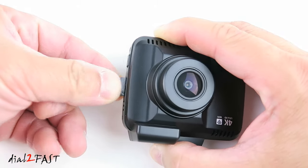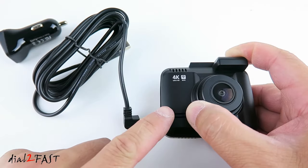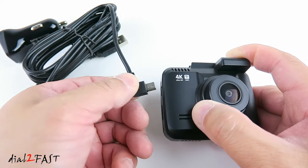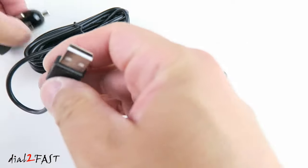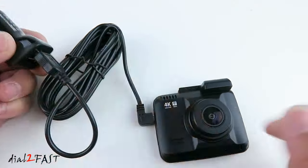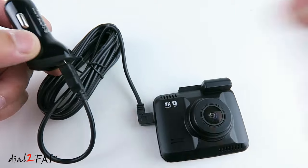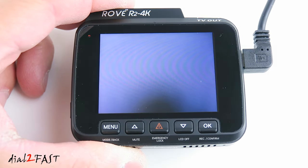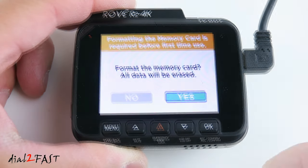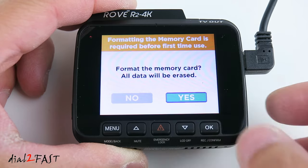Next, install a memory card. To power the dashcam, connect the power cable to the dashcam, then plug the other end into the cigarette lighter power adapter and into your 12-volt accessory port. Power on the dashcam — it goes into video mode. The first thing it prompts you to do is format the memory card. Select OK, formatting completes, then press OK again.